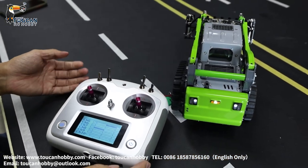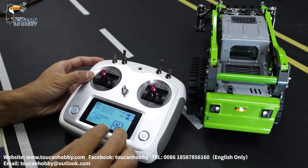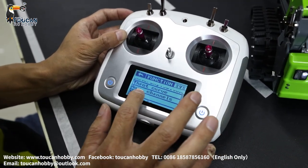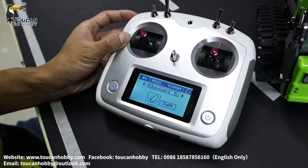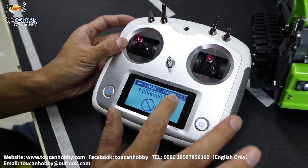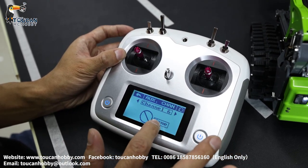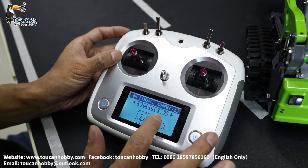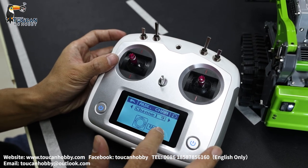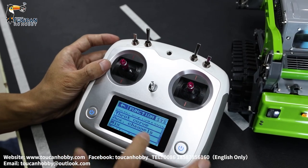Let's talk about the mix control. Going back to system, function, auxiliary control, auxiliary channels — that's the setting. Mix — that's for choosing which channel, which switch is controlling. Channel six is the signal for light, no switch control. Channel seven is the pump. Channel eight is the signal for sound, no switch control. Channel nine and ten are for the tracks.